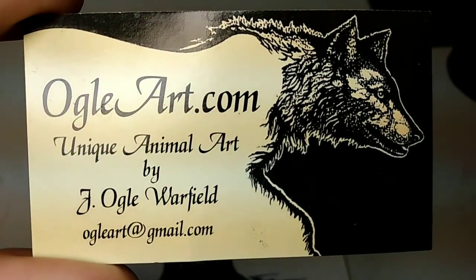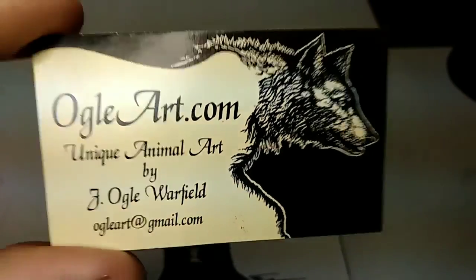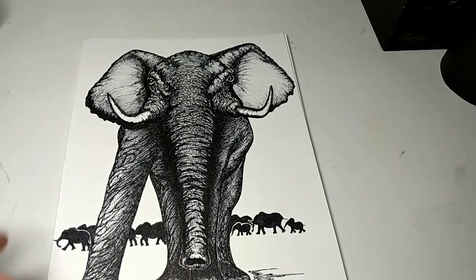Hello again, this is Ogil Warfield with my YouTube channel Ogil Art. Here's my card — one of my favorite drawings on it.